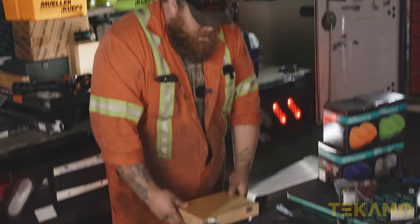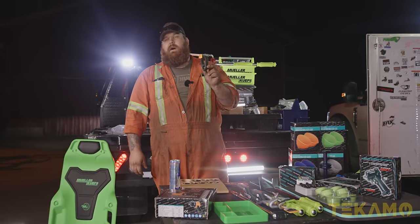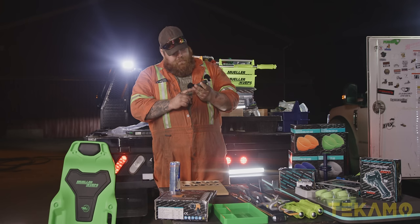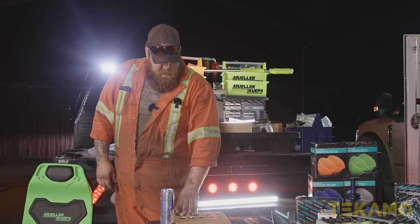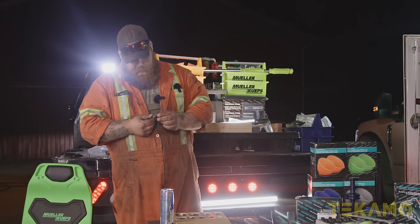Crow foot wrench kit. So I'm not going to lie — when I saw Cam unveil these, I was like, I want. Mostly because they're black and I should be able to put a lot of power to it. That's a three-quarter drive. That's beefy. Nice little pine wood case. 19 to 41 — but there's a few sizes skipped: no 23, no 25, no 26, no 28, no 29, no 31, 33 to 35. Fucking Mueller, good skipping sizes. I want my sizes.